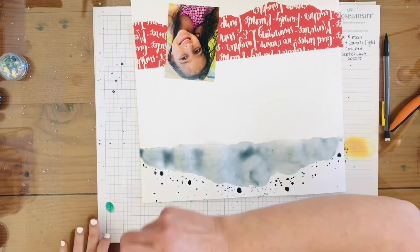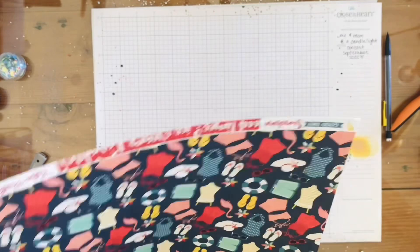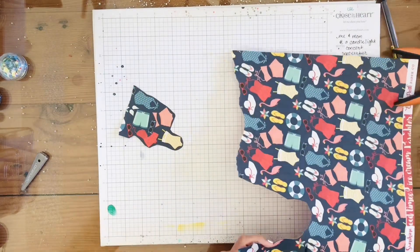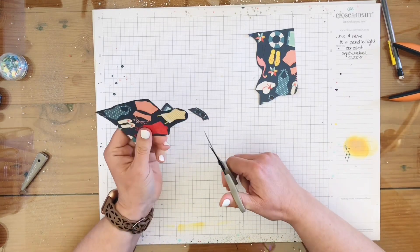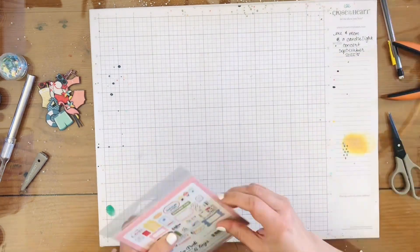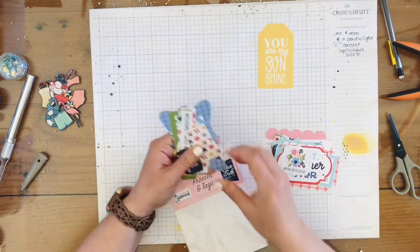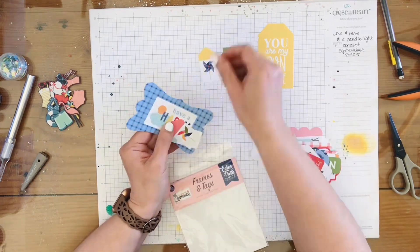I go off to wash my brush, then come back and move that aside. Now I'm going to fussy cut some of these little summer icons. I had envisioned some twine going across the page with these little icons hanging off of it. I pull out a 'You Are My Sunshine' tag and some other little tags as well. I wind up using one little tag, and 'You Are My Sunshine' is going to be my title on this page.